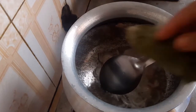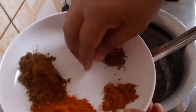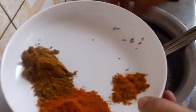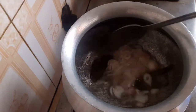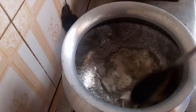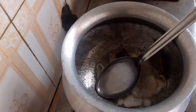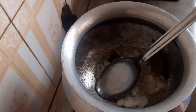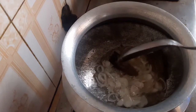I am going to put the rice in the pan. First, I have the brown color on the side.